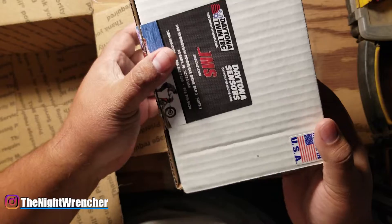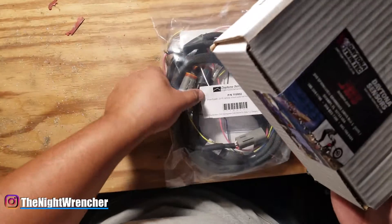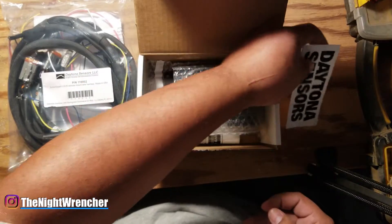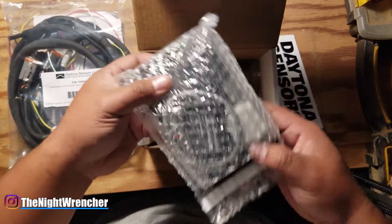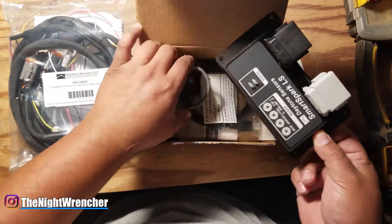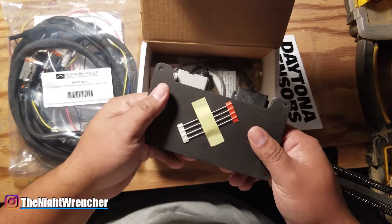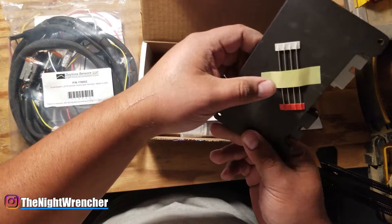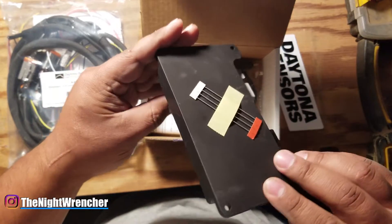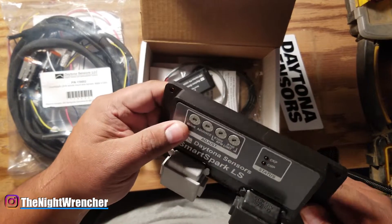Let's move this box out of the way and open up the ignition module. We do get a sticker, which is always nice. The ignition module is actually really heavy. We've also got some resistors — I'm going to need to find out what those are for. The plate looks like it's billet aluminum and it's a pretty heavy duty build.